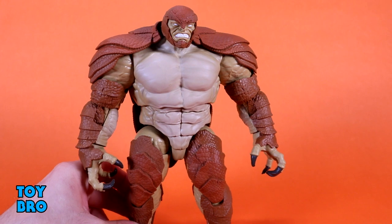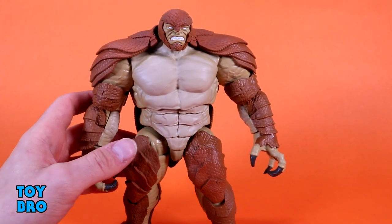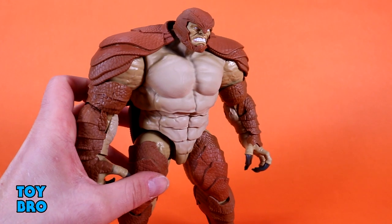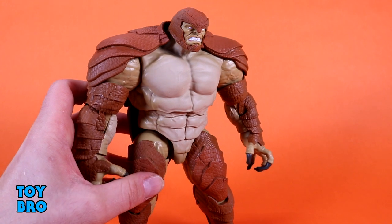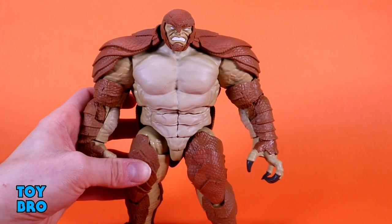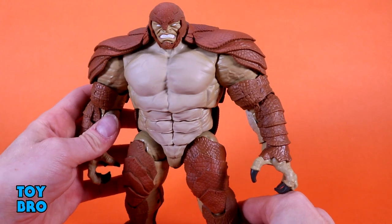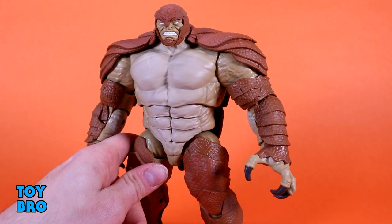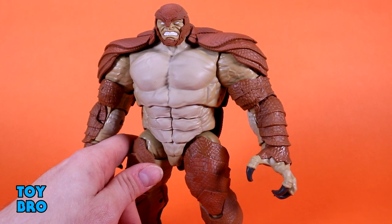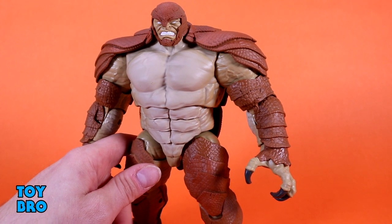He's got this head sculpt that kind of looks like one of those old leather football helmets that sat around the head — it's the armor helmet with the face inserted inside. Mine is a little off-center so I might try to pop that face out and reseat it. Otherwise, I'm happy with the expression, the eyes, and the really solid sculpt in the teeth. There's tons of scale work all around that head that really accentuates the figure.